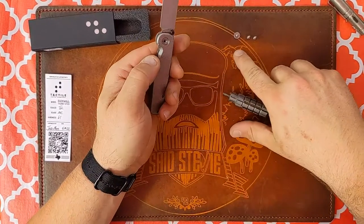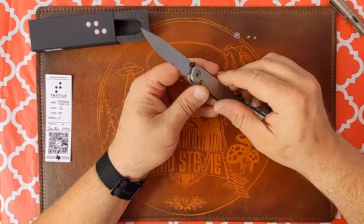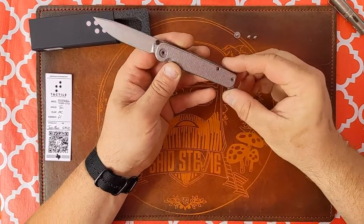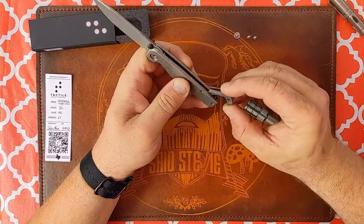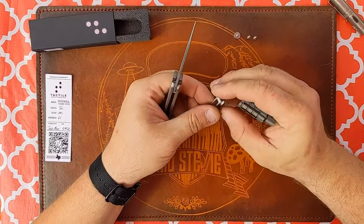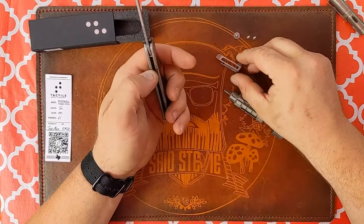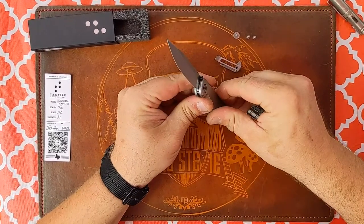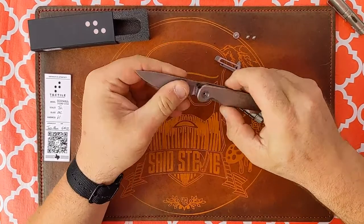Just a little bit of Loctite on there, nothing crazy. When I did that — look at that — the back spacer and the pocket clip are one piece. I really like that design. Let's be careful here when I pop this apart — I don't want things going flying on me.